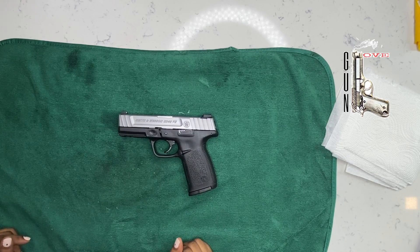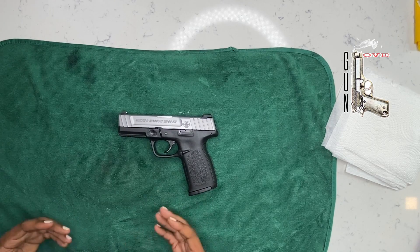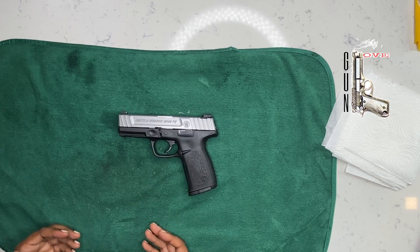Today we're going to do a field strip, take down, disassemble, and reassemble of the Smith & Wesson SD40VE.